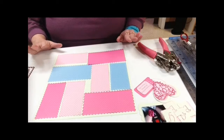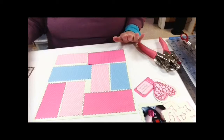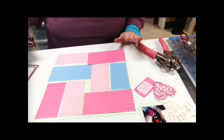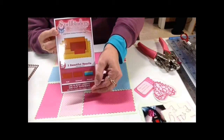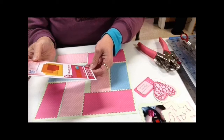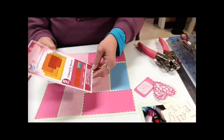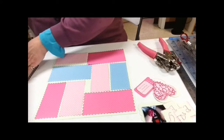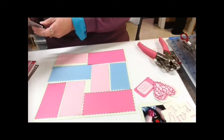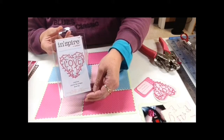I really like the look of a quilt, so I decided to use some Spellbinders dies. I used the Spellbinders Nest Abilities Long Rectangles, the Scalloped — so it's Long Classic Scalloped Rectangles. I also used a new die from Spellbinders from their Inspire Collection, and this one is called Love.